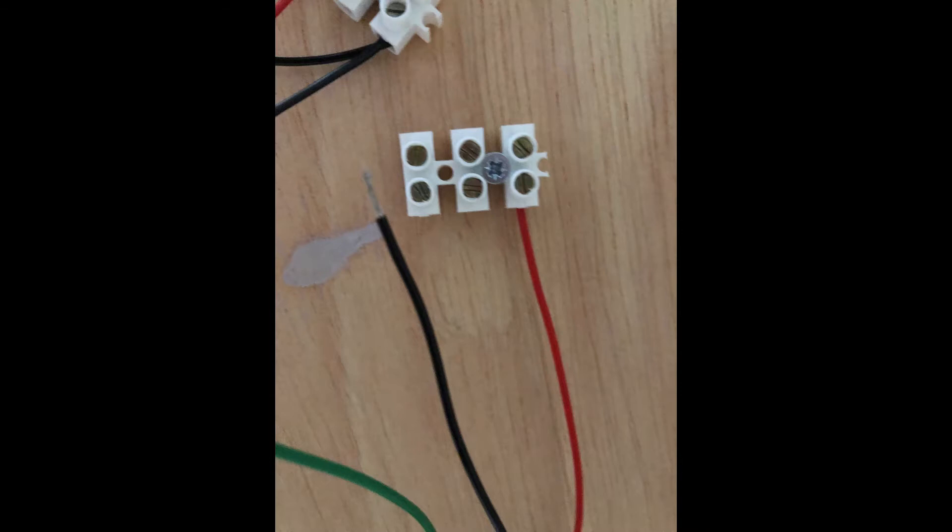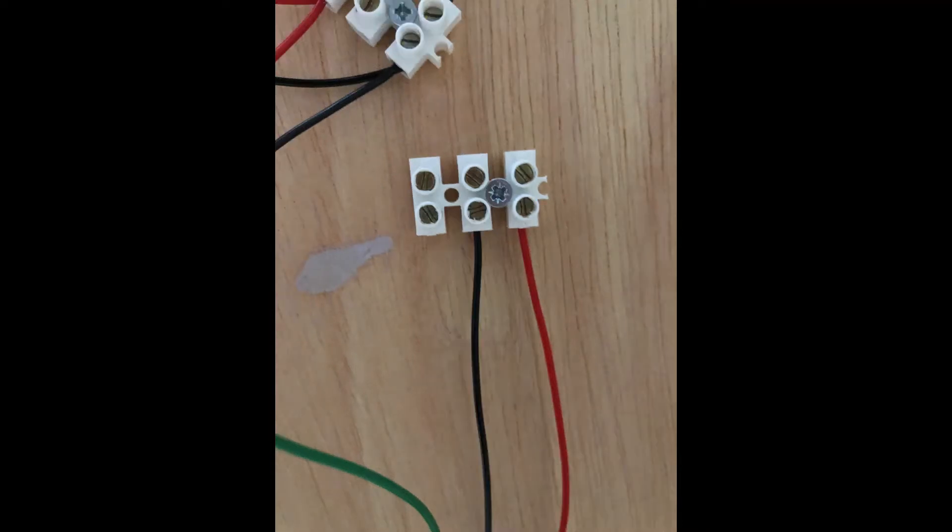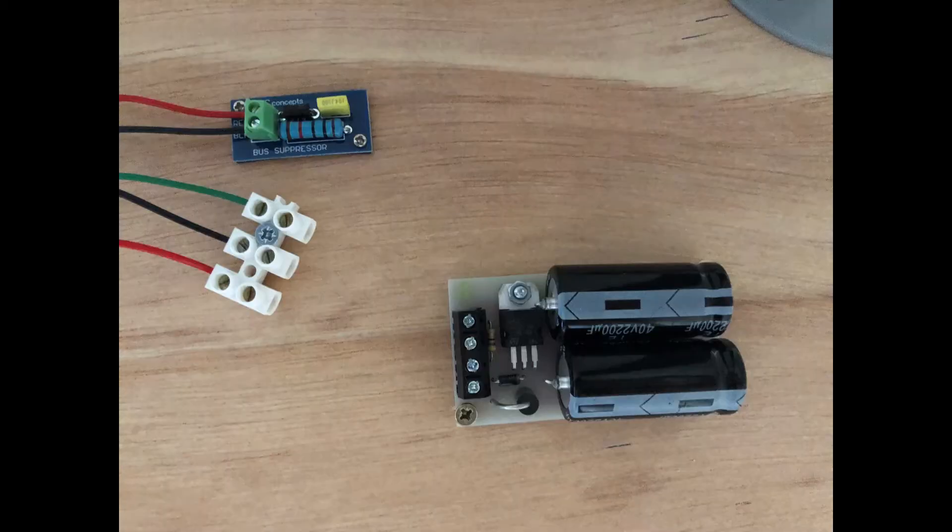It's fairly straightforward: the left wire, the red wire, goes into the left part of the chock block. The central wire, the black wire — the common wire — goes into the central part. And as you would expect, the right wire, the green wire, goes into the right part of the chock block. And you can see it here next to the CDU, which is the capacitor discharge unit — and that's the next thing I need to talk about.